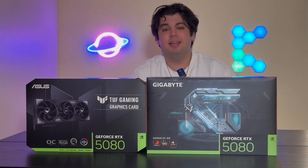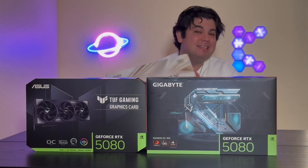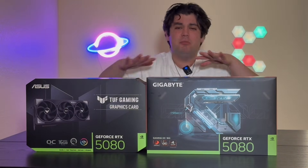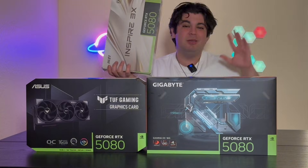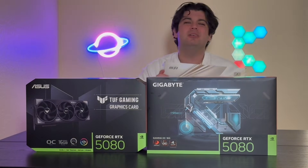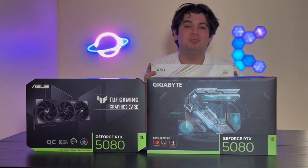I know what this looks like and no, I am not a scalper. I promise, I'm just building a PC and ended up with 3x 5080 graphics cards. So today we're going to unbox all three of them and go over some special features, base clocks, boost clocks, but most importantly physicality, aesthetics, and what this graphics card might look like inside your build. At the very end I will tell you which one I'm choosing for mine.